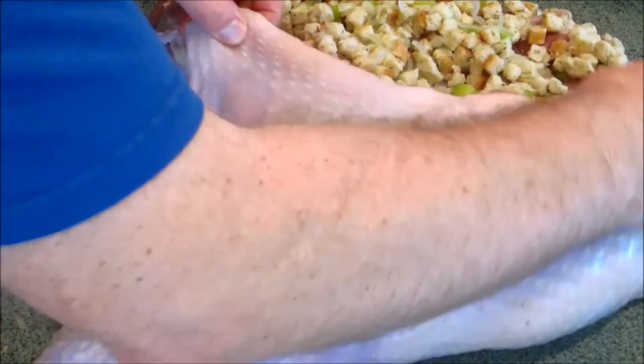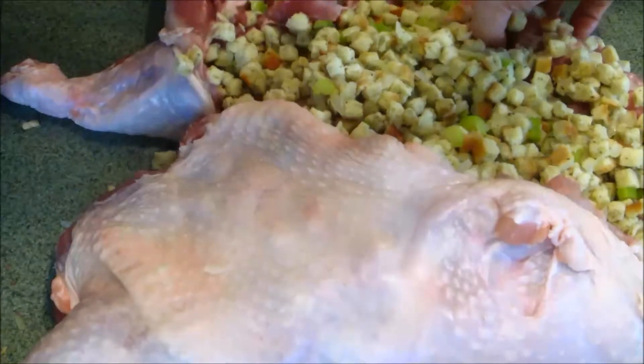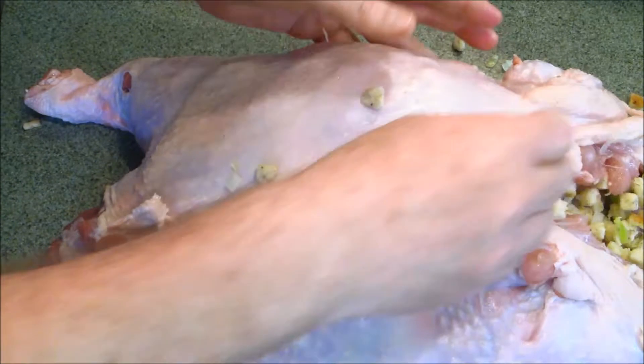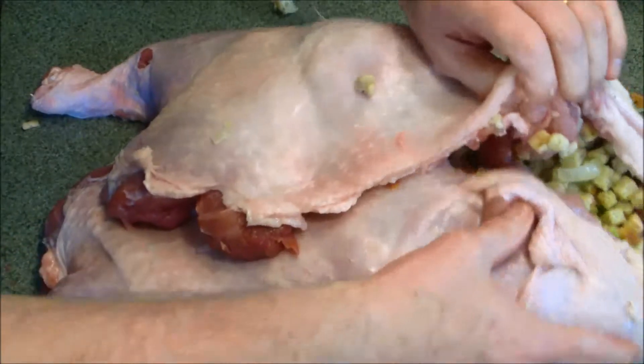I bring this part over, like so. I bring this one over like so, and you see I think I can just about get all that stuffing in there. If I find I can't, I'll take some of it out, but I'm going to try to do that.